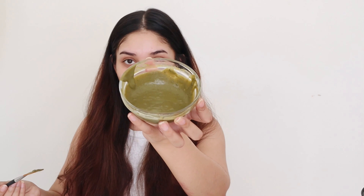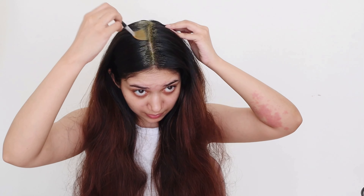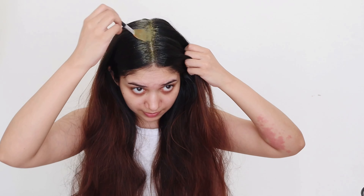Using your fingers or a brush, you can start applying the mask on the scalp. Make sure you focus on the scalp more than the hair. Make partitions and repeat the same. You want to cover the entire scalp with the mask, so repeat the same process and coat the entire scalp.